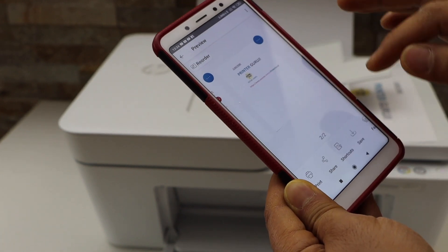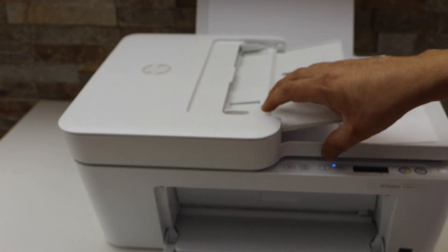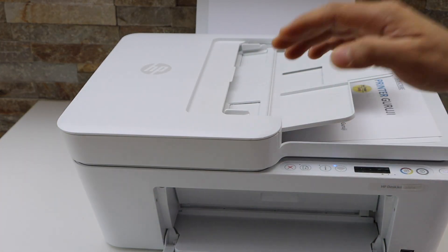This is how you can do the scanning of multiple pages with this printer. If you want to scan IDs, passports, or photos, you can use the scanner bed in the same way. Thanks for watching.